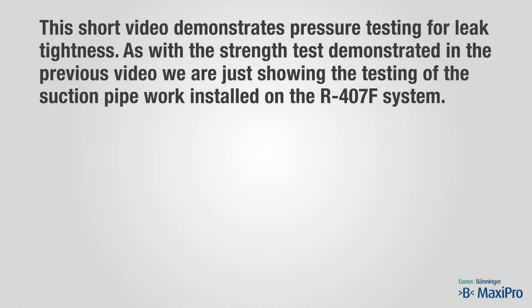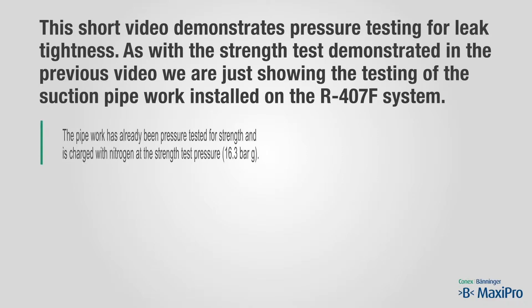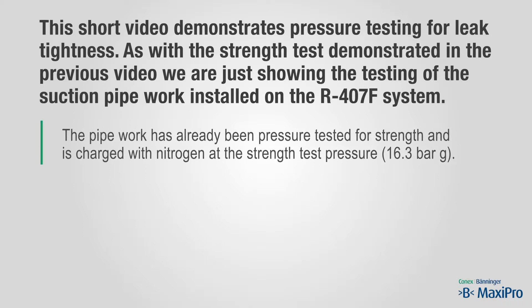This short video demonstrates pressure testing for leak tightness. As with the strength test demonstrated in the previous video, we are just showing the testing of the suction pipework installed on the R407F system. The pipework has already been pressure tested for strength and is charged with nitrogen at a strength test pressure of 16.3 bar.